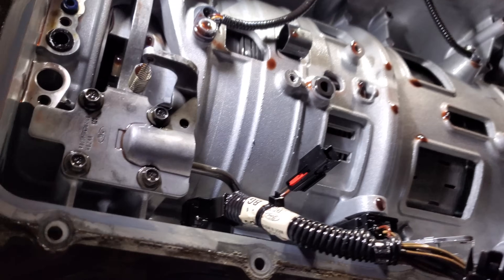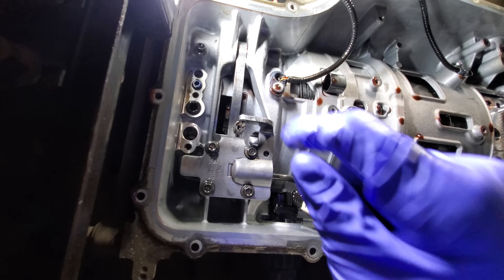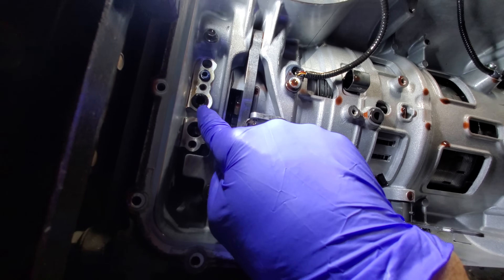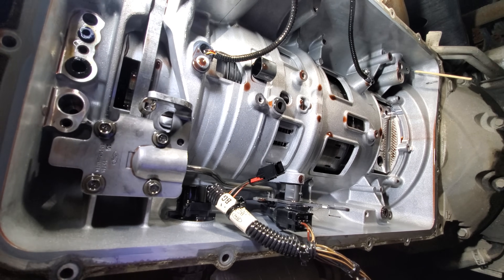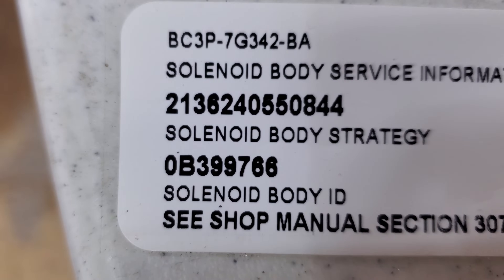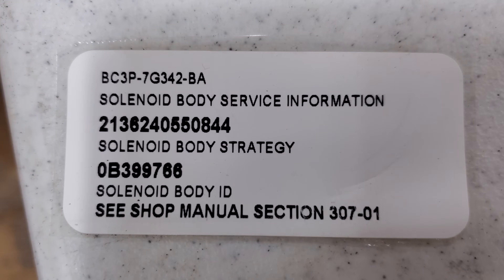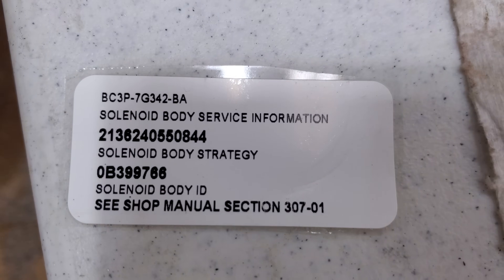I haven't really done anything else other than just wipe some drips off, but you can see I've installed my little squishy O-ring there. One is stuck in here — I got to replace that. We're almost there. One thing I wanted to point out: there is a sticker in your valve body box and it is going to need to be programmed into the truck, so you're either going to need ForScan or IDS to program this new shift solenoid body strategy into the truck.